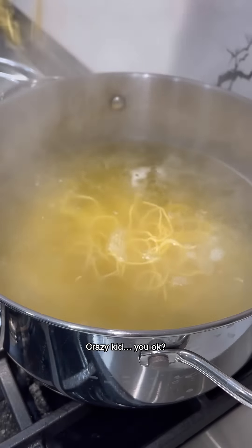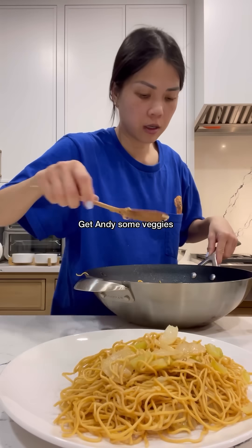Our chow mein noodles are done — we just need to plate up. Yeah baby, we got our Panda Express copycat chow mein!